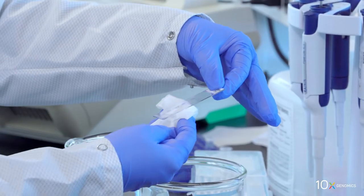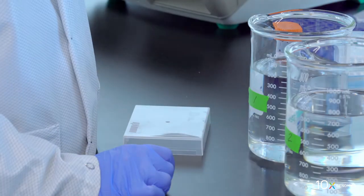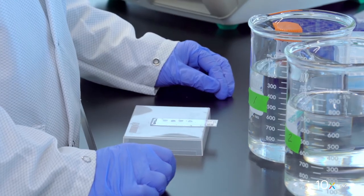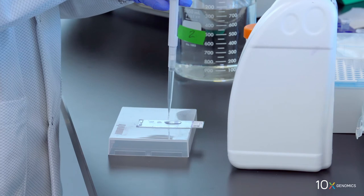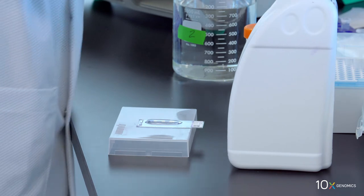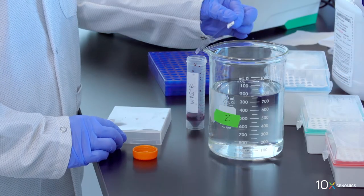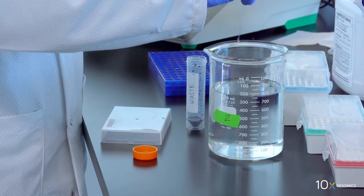Wipe excess liquid from the back of the slide without touching the tissue sections. Place on a flat, clean work surface — some droplets may remain. Next, we will add bluing buffer to the slide. Add 1 mil of bluing buffer to uniformly cover all tissue sections. Incubate for two minutes at room temperature. Discard the reagent by draining, holding the slide at an angle with the bottom edge in contact with a laboratory wipe.